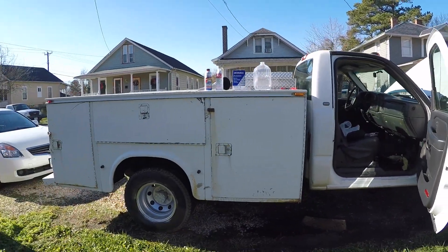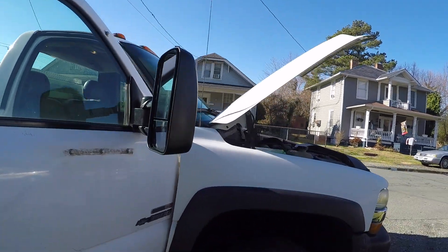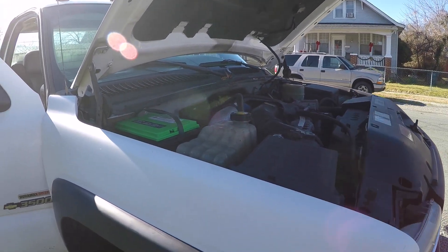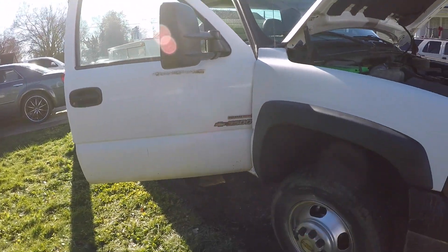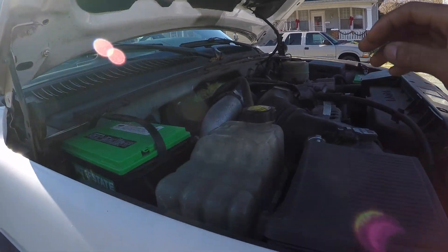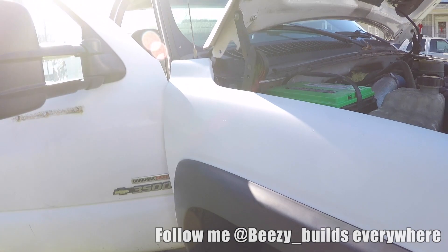What's going on today, fam? We are back and today we're going to be going over how to seafoam your Duramax. I got my '01 LB7 Duramax here. I'm not sure if my injectors are on the way out — I haven't been able to test my balance rates — but I am getting smoke out the exhaust. The truck still starts up fine, but there's definitely a lot of smoke coming from the exhaust, which could be turbo seals or a number of things.